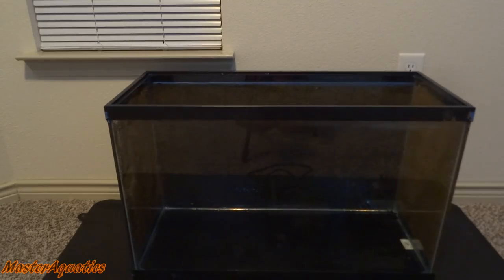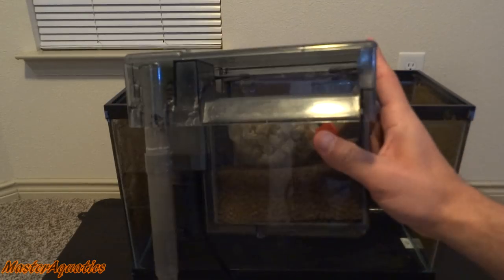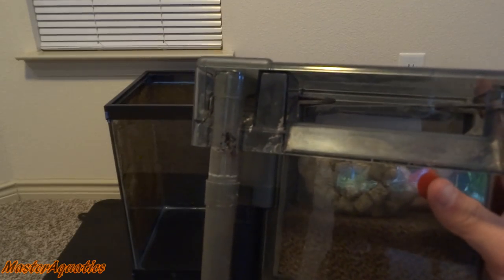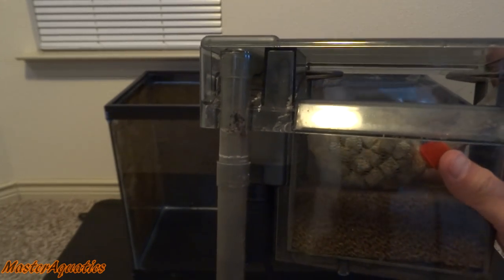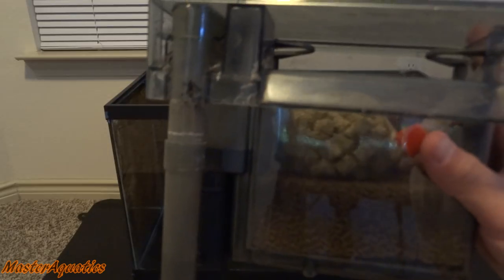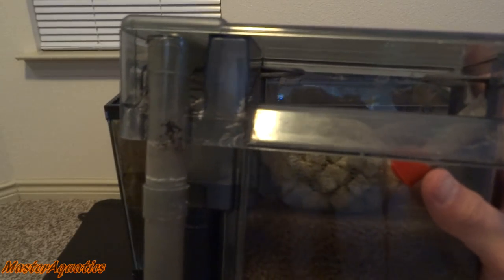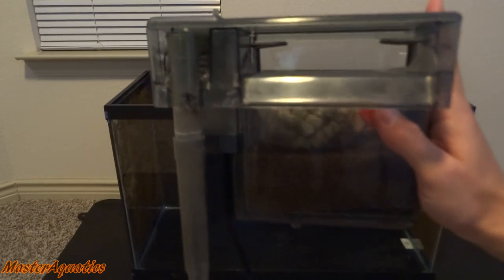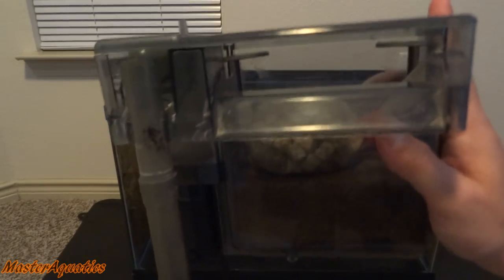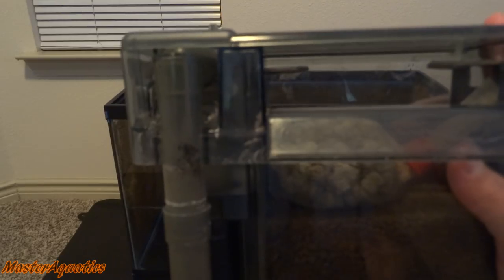The first thing I'm going to do is add my hang-on-the-back filters onto the aquarium. I'll be using two — one brand new and one that has been used and is really dirty, and there's a reason for this. When you first get a fish tank you can add the water in, but once you add the water you can't add the fish — you're going to have to be patient and wait about 30 days. Water needs to have beneficial bacteria for the fish to live. The fastest way to get beneficial bacteria is to get a used filter that's been in an established tank, seasoned with beneficial bacteria, and put it onto your new tank.